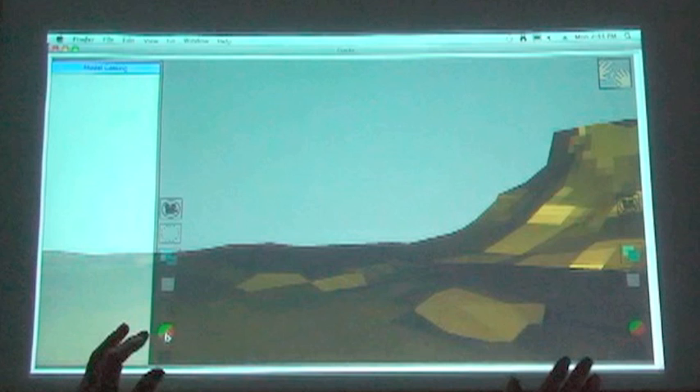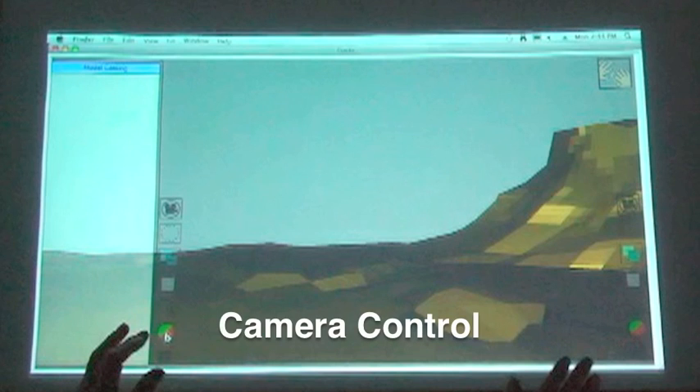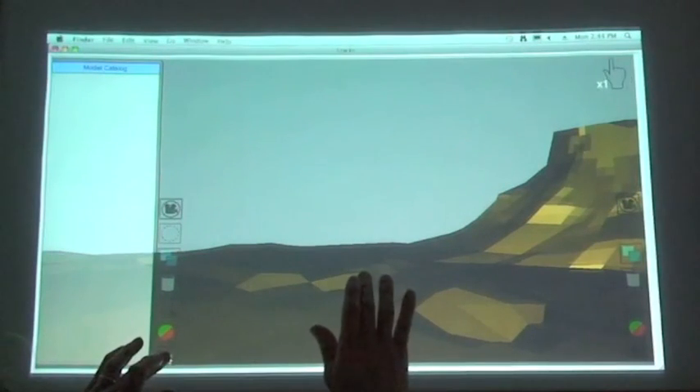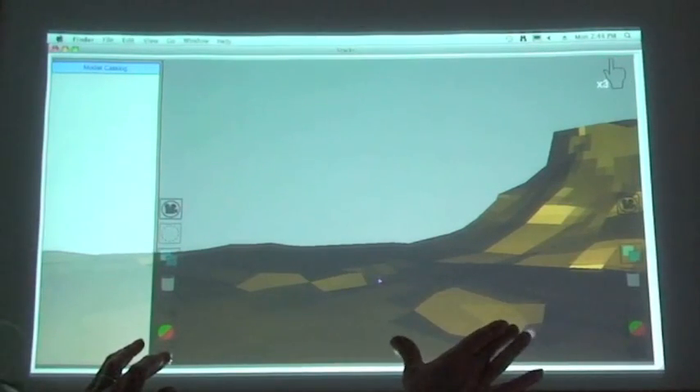A set usually begins with an empty terrain. To inspect the set, the artist holds down the camera button with one finger, and then using a second hand, he performs one-handed gestures to position and orient the camera.